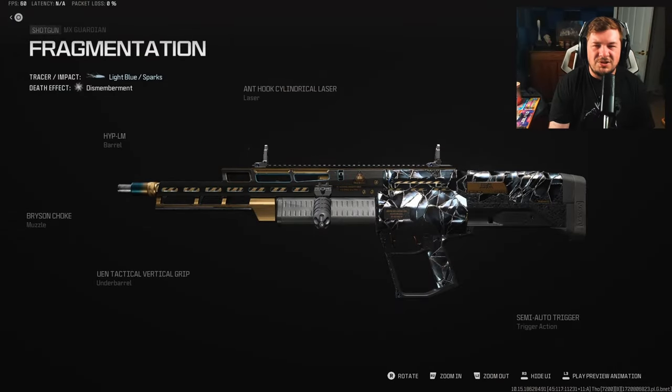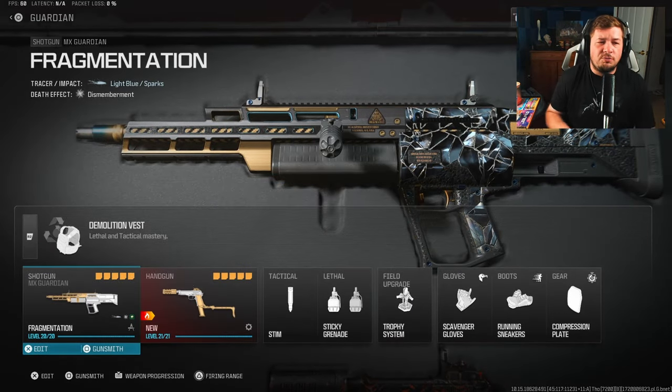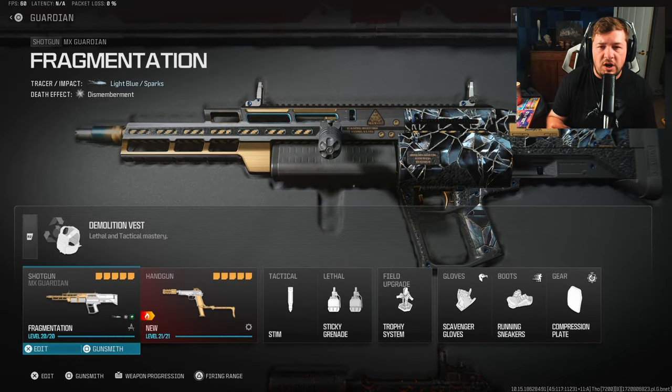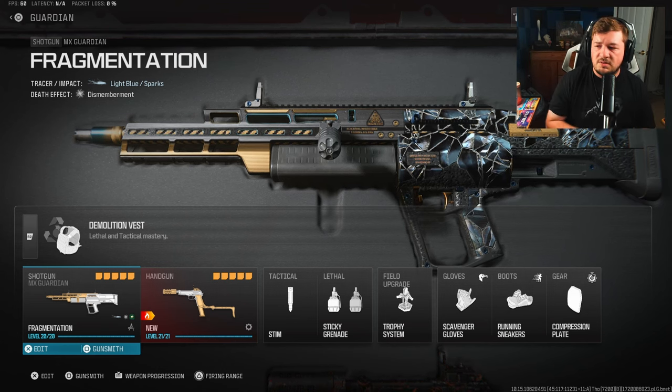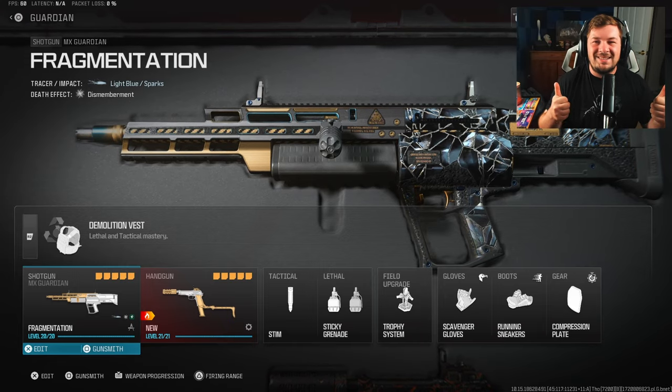Here are all the attachments on screen — pause if you want to copy them down. Go down in the comments and let me know if you've actually tried the MX Guardian in Modern Warfare 3. If you haven't, I definitely think you should — it's going to surprise you. And here's the rest of the loadout on screen as well. Make sure you're hitting that like and subscribe button if you haven't already — it helps promote the videos. Appreciate you. Let's get into it.